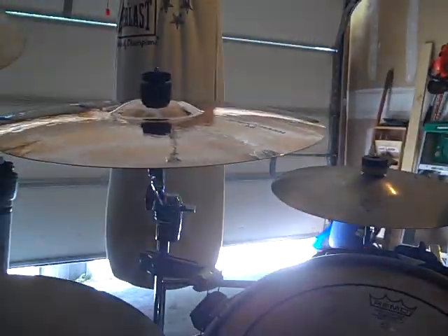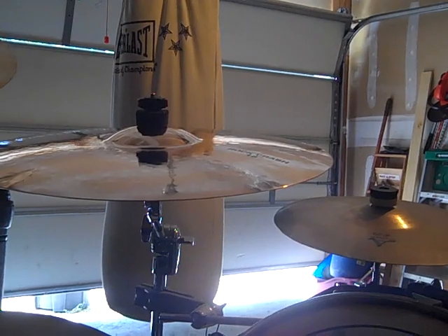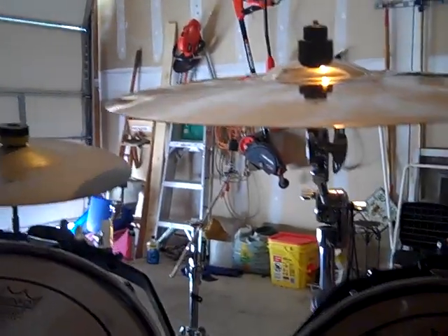Regarding the setup of these cymbals, which I haven't hit yet while I'm on the drum set, I'm going to have to hold it for right now and probably hit the bass drum with the cymbal crash just to get a general effect before I start playing a beat to it. So let's give that a shot.